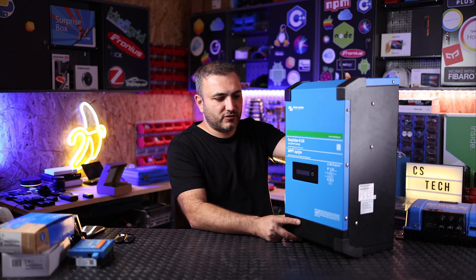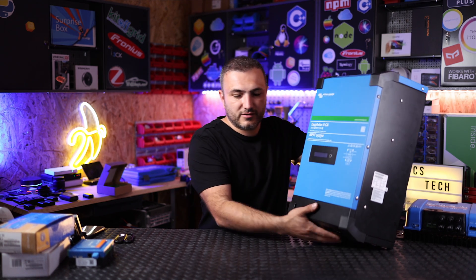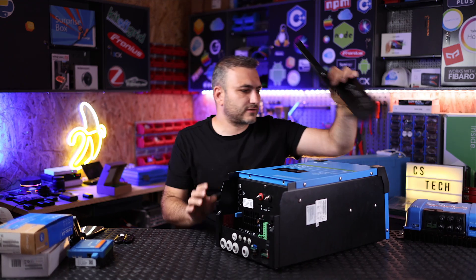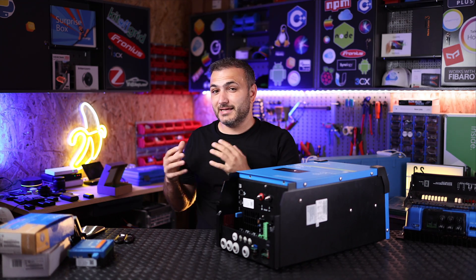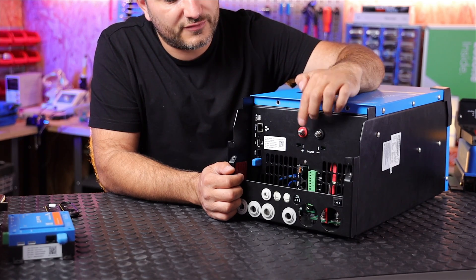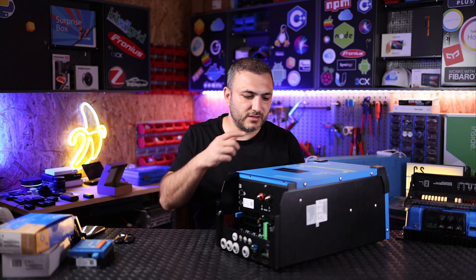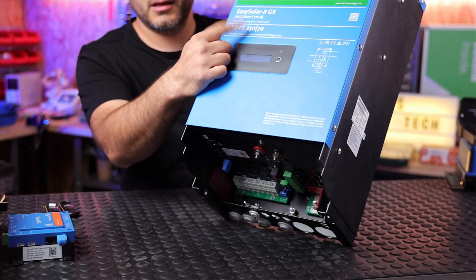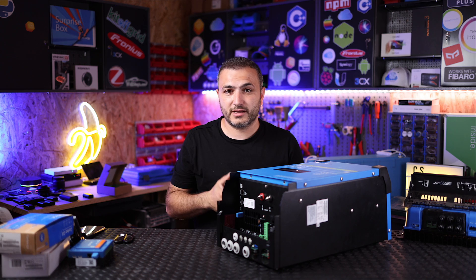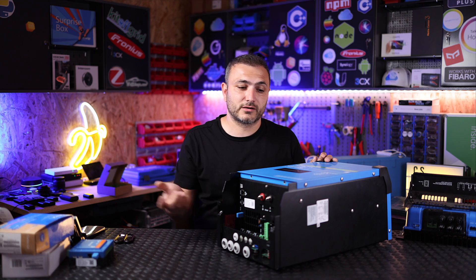This is the unit on the exterior. Basically, if you decide to buy the small unit or the big unit, you can see they have different sizes and they're very heavy. On the bottom, you just remove this cover and you have the connections. Because it's an Easy Solar, it's easy to install. As you can see, you have positive and negative wires in order to connect the MPPT. This one has 250V and 70 amps — basically you just need to connect strings with a maximum voltage around 200 volts. You can connect around four strings in parallel and bring them to this connection point, and this will be the solar input coming into the inverter.